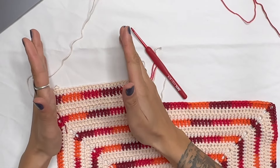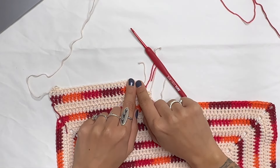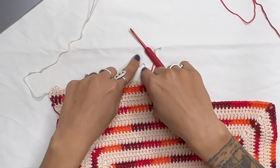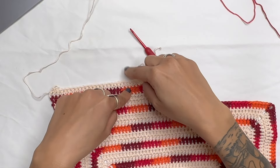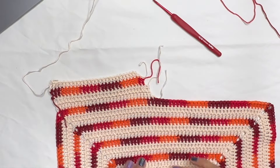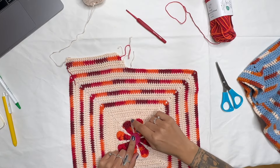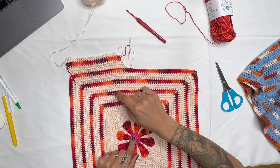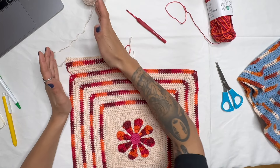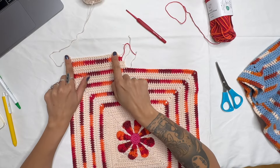Continue going back and forth until you have 17 double crochets — with 16 double crochets and the 17th being your half double. Then I'll show you how to continue with just 17 double crochets for three more rows. The total rows from the center of the flower should be 28 rows. Right now we have 21 rows, so we need 7 more to reach 28.